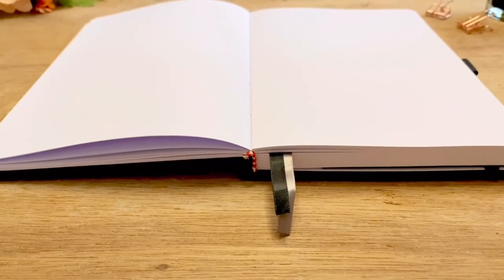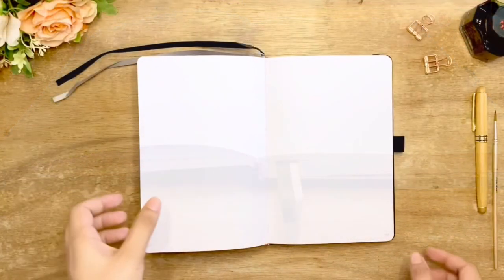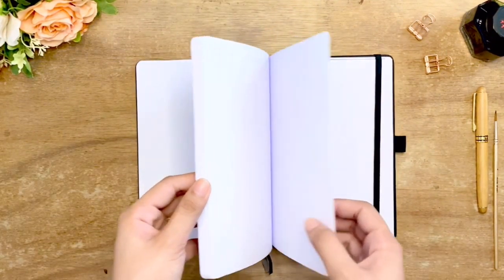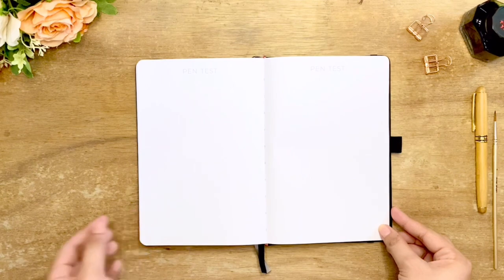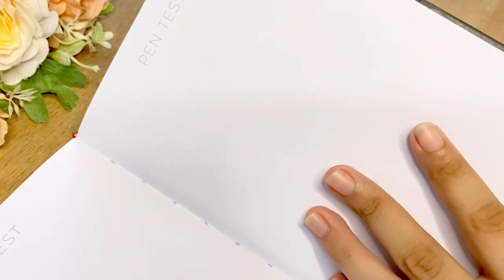The notebook lays flat, which is convenient to write with and doesn't need training. Scribble and Dot states that their notebooks are crafted for pens and markers with resistance to bleeding, so we'll test that on the pen test pages at the back. I will also do a paint test to see if it's suitable for painting.